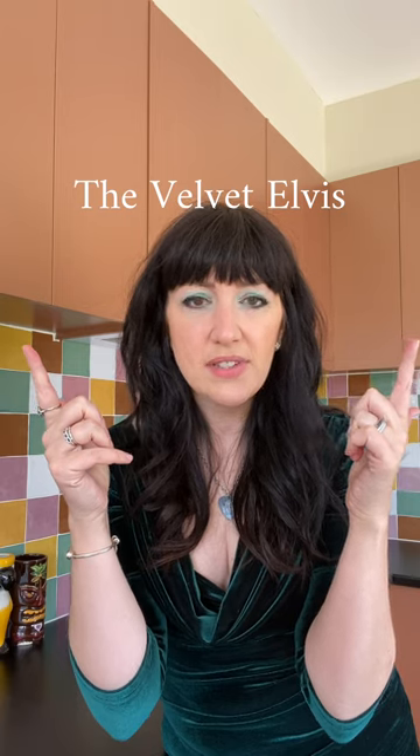Okay friends, bust out your velvet, velveteen, or velour because it's cocktail hour and today we're making the Velvet Elvis. Now if you Google 'Velvet Elvis,' a series of paintings will pop up. This is a style of painting where people paint pictures of Elvis on velvet — it is considered a prime example of the kitsch style. Songs have been sung about these by everyone from Kacey Musgraves to Weird Al Yankovic.